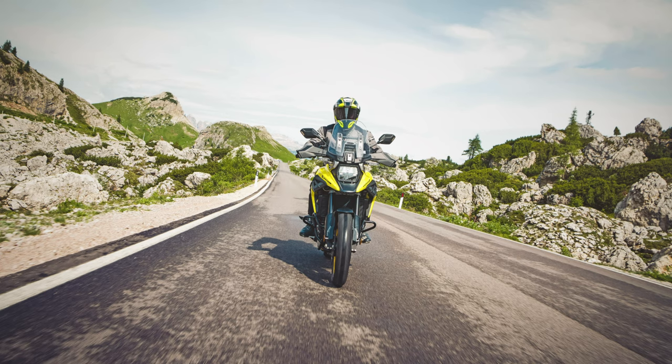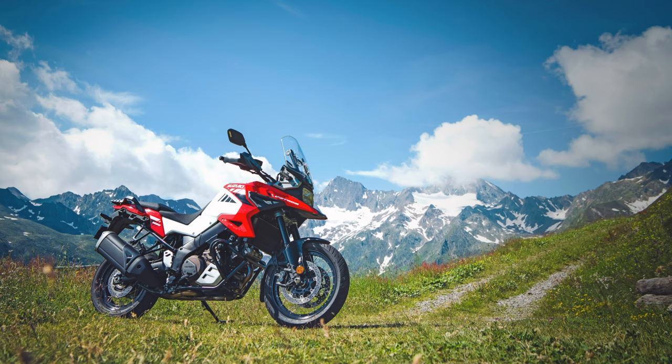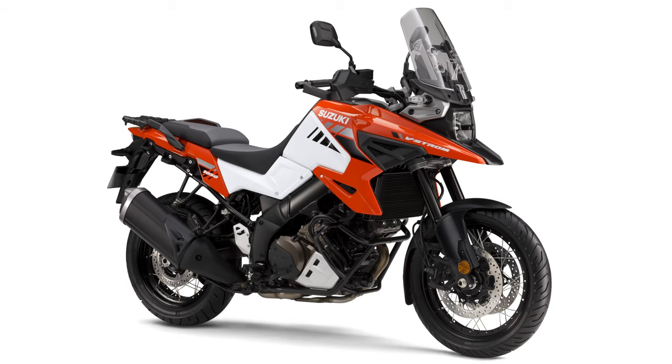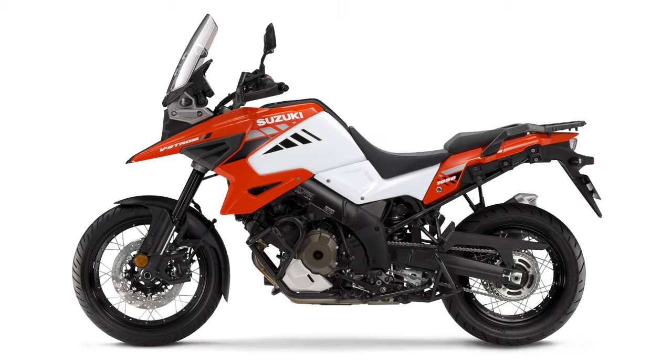New footrests have a tougher design and make it easier to stand when off-road. The bike wears lightweight DID aluminum wire-spoke rims with a 19-inch front and a 17-inch rear for dependable performance on a variety of surfaces and in different riding conditions. They wear Bridgestone Battlax Adventure A41 radial tires.